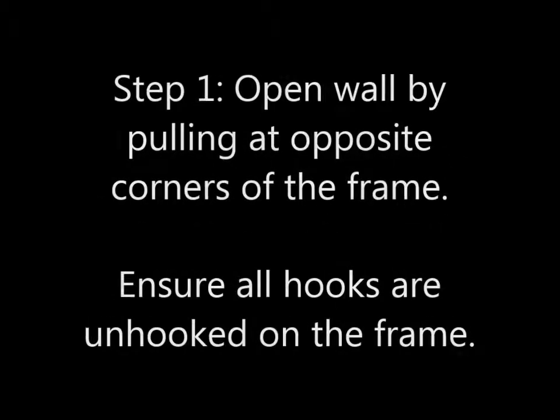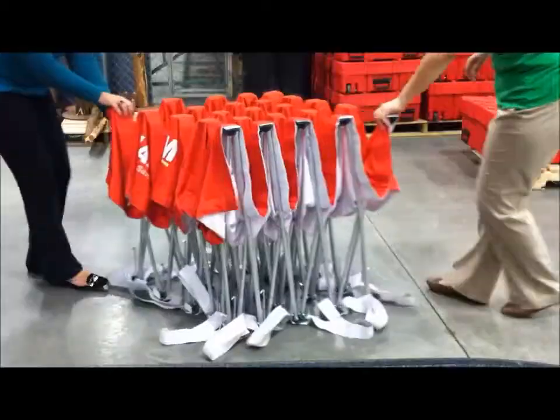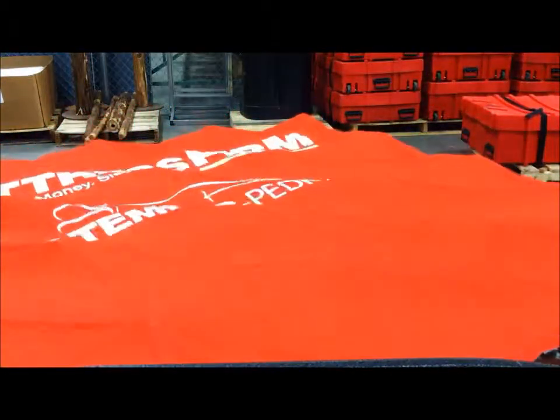Step 1. Open the display by pulling at opposite corners of the frame. Ensure all hooks are unhooked on the frame before doing so.